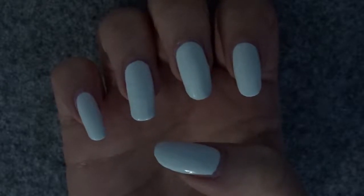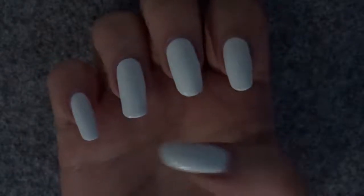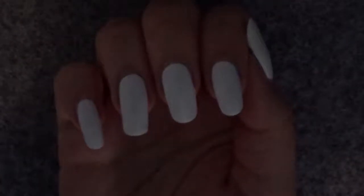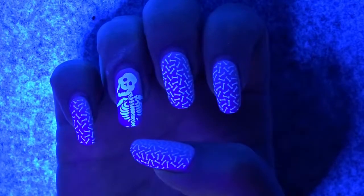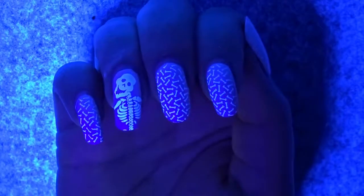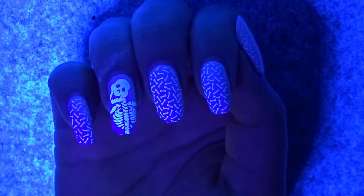Welcome back to the spooky month on Nerdy Nails. Today I'm going to show you how to create these plain white nails — yep, just some simple plain white nails. But as you already knew from the thumbnail, this is actually one of the things I love about spooky Halloween nails: we get to create some cool UV nail art. We're going to create these really spooky white UV skeleton nails.